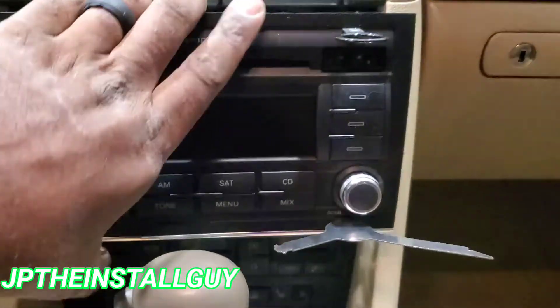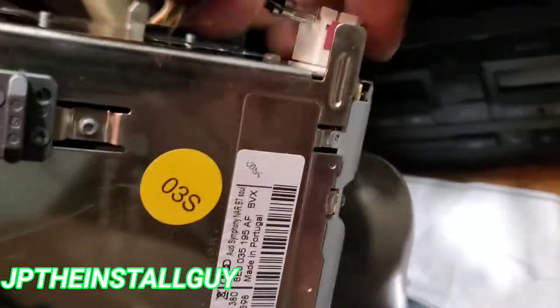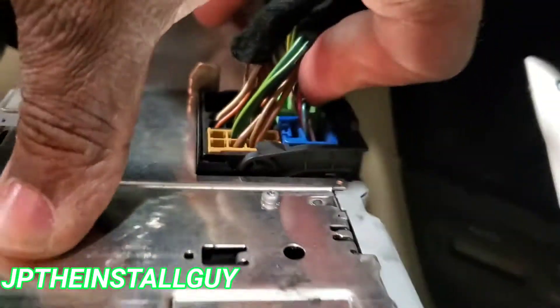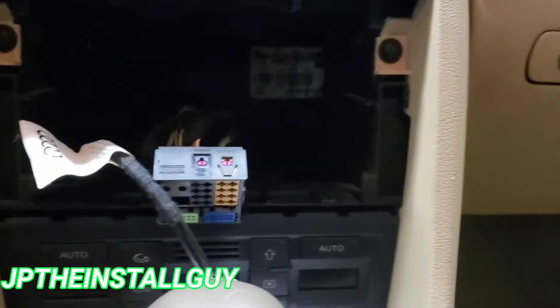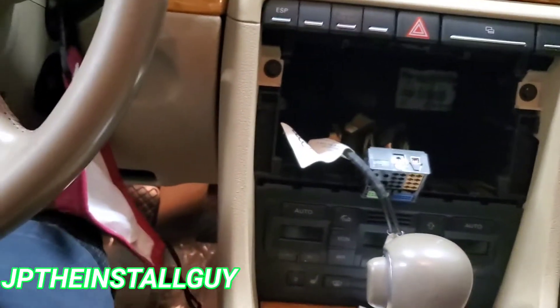Now you should be able to take that radio out just like that. Literally all you need is the keys. Got the antenna out, then we come over here to the harness — you want to press in that little tab at the bottom. All right guys, we got that radio out. It's pretty simple, all you need is the keys and I will have those links in the description.